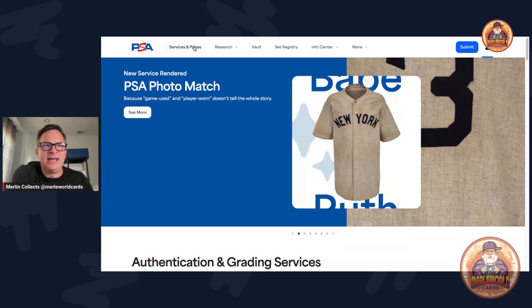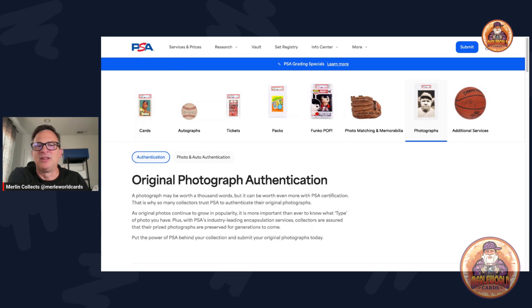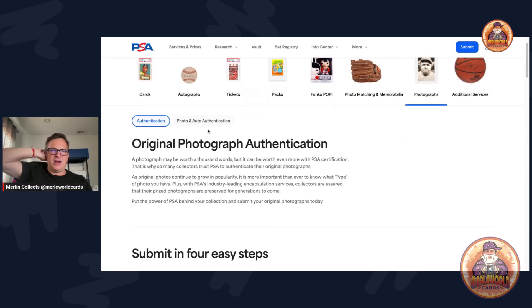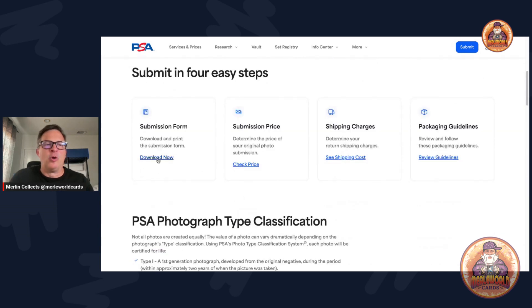Let's go to services and prices on the PSA website. You'll see cards, autographs, tickets, packs, Funkos, photo matching memorabilia, photographs, and additional services. Click on photographs — there's authentication for photo and auto, and there's a dual submission option. This is a PDF form only to submit for photos. They don't do it online like cards — you have to download the PDF, fill it out, print it, and send it in with your photos.